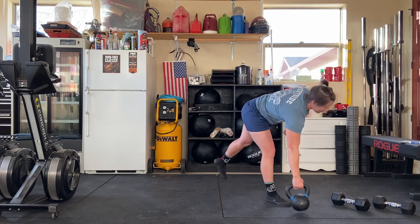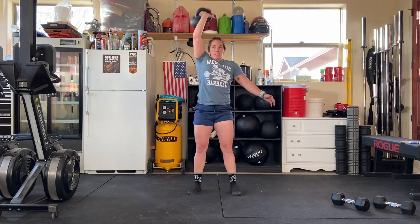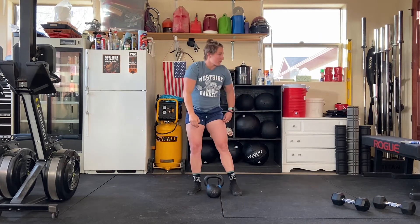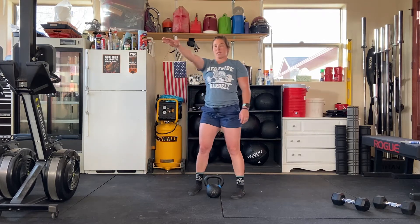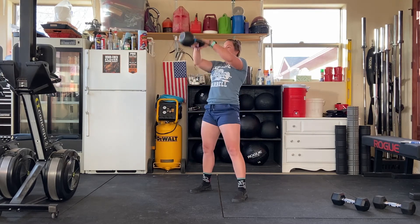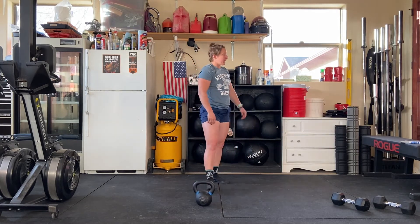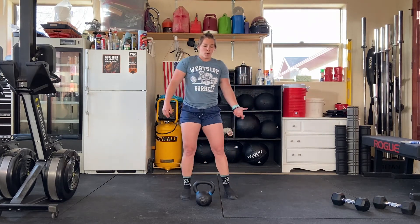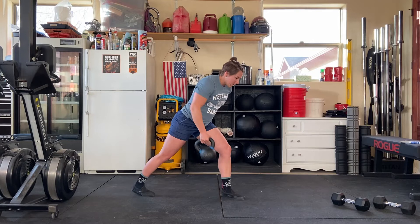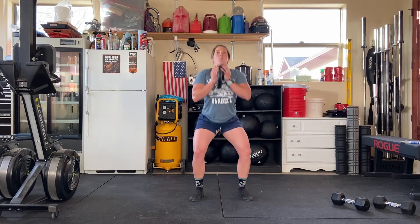Starting it off, you're going to have single-arm kettlebell thrusters — or dumbbell thrusters depending on what you have. Squat, drive up. You're going to do eight on each side. Moving right into 12 Russian kettlebell swings — that's right to horizontal. Pick up that kettlebell, feel the stretch through the hamstrings, and add that quick pop through the hips to get that kettlebell up to horizontal. 12 of those. Then you're going into 16 single-arm kettlebell rows on each side. I like to get a little split stance here, put one hand on the hip — 16 reps on each side.